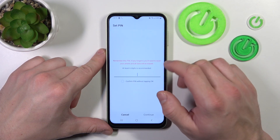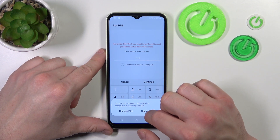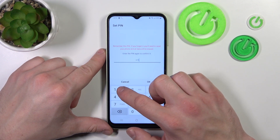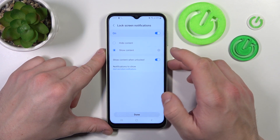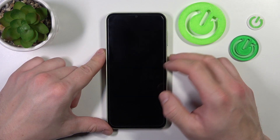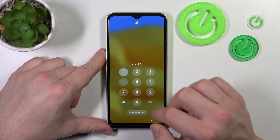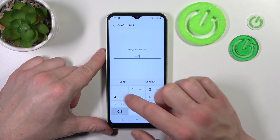Next let's select pin with at least four digits. Then let's select password with at least four characters.